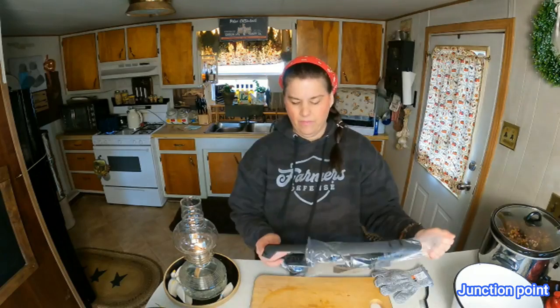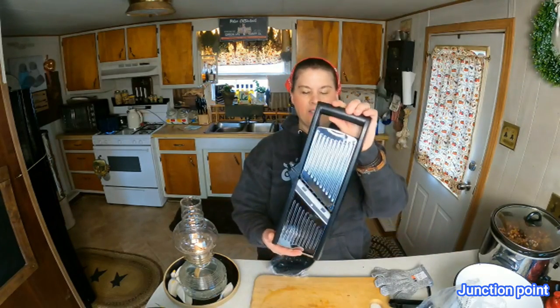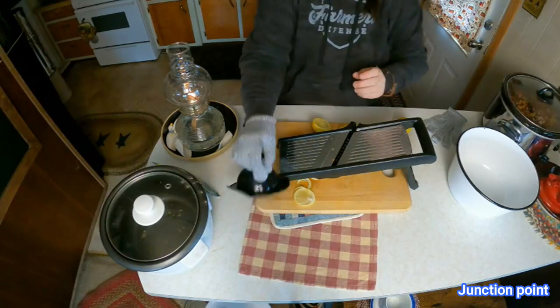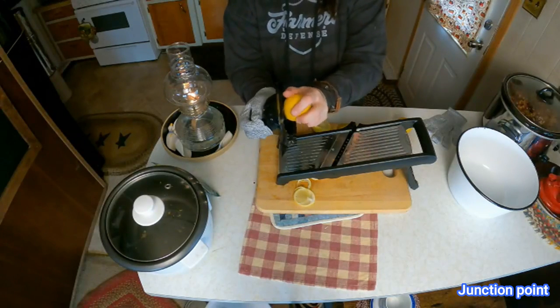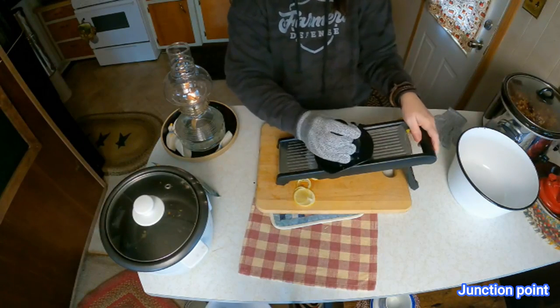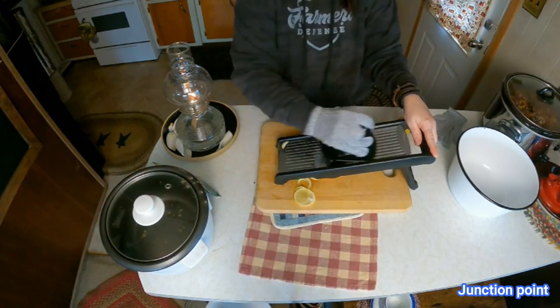It does have the gloves, which is very important to wear. It's an extra step but you'll be glad you have them. So this is the slicer like this and we're going to go ahead and put it together. You have your attachment like this and you can put your lemon in — I'm going to do a lemon demonstration — and then you're going to take it and slide it across the mandolin.